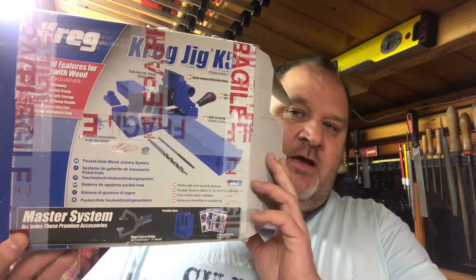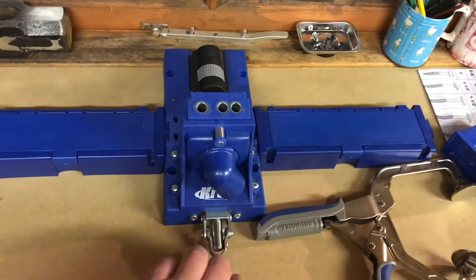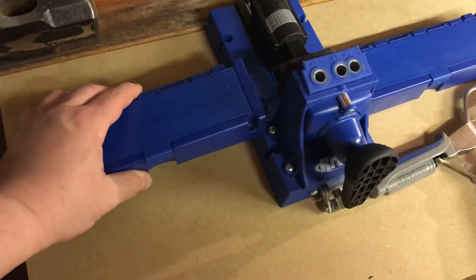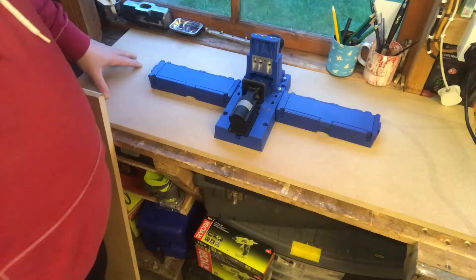I bought the Kreg K5 master jig. I've already made it up — this is the K5 jig itself. It comes with two wings on the sides and I've already attached those to it. Now I need to screw this thing down. I found this bit of MDF and I'm going to screw it down to that.